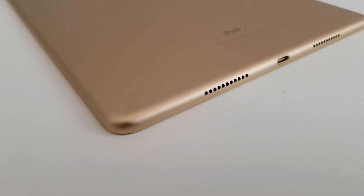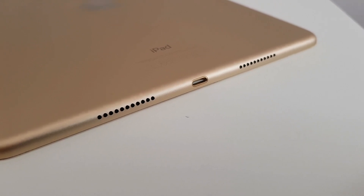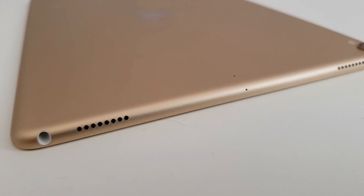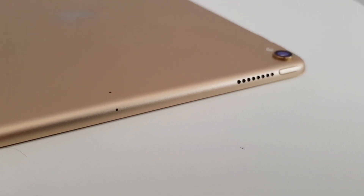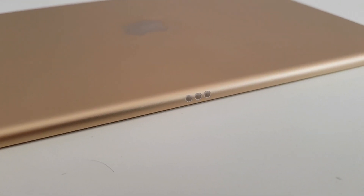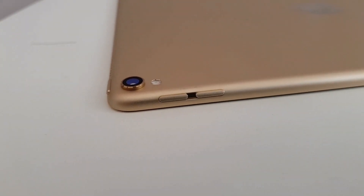Just looking at the hardware, the iPad Pro is a very impressively built device, as are all of Apple's devices. At the bottom you have the Lightning port and two speakers, plus two speakers up top — and they sound amazing together. The camera hump is quite pronounced, but that's because the iPad Pro's camera has been much improved. And there's the three-pin magnetic port to plug in the keyboard.